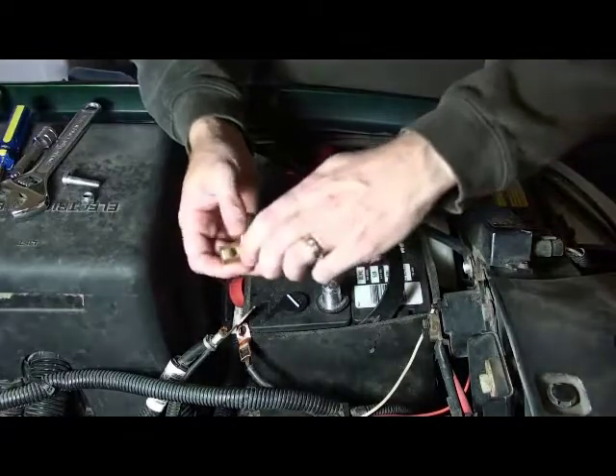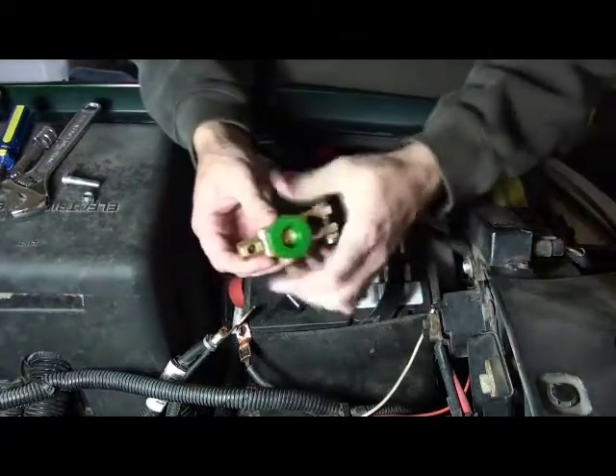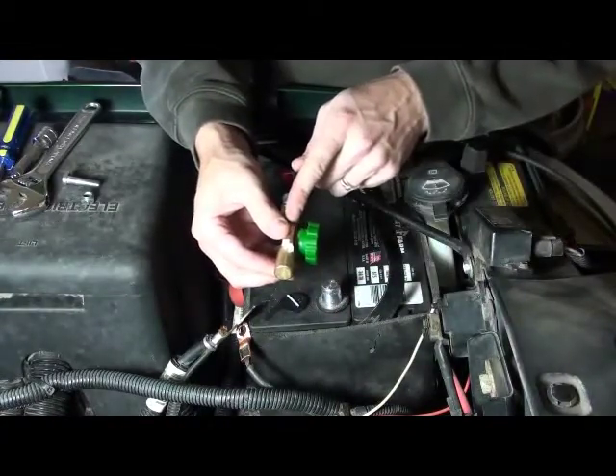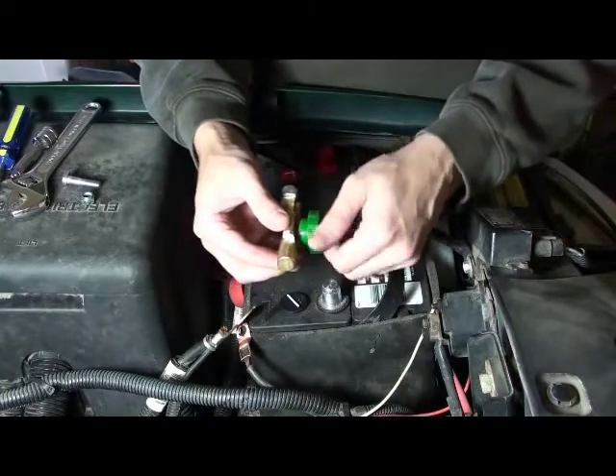Before we show you step two, here's how this nifty Battery Doctor Switch works. By unscrewing the green knob, the flow of electricity is interrupted between the knob and the rest of the switch.